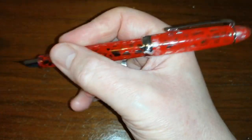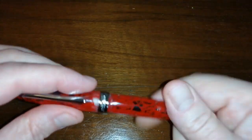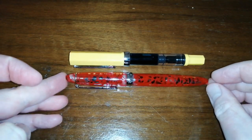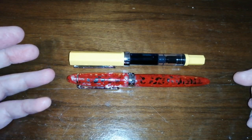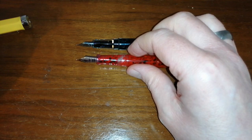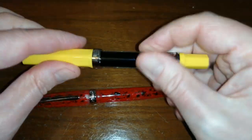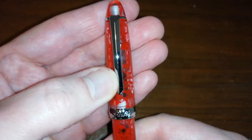The pen posts nicely and securely but becomes a little bit long and back-weighted — not really a fan of that. A quick comparison with a Twsbi Eco: the PenBBS is a few millimetres longer capped and uncapped, and has a slightly smaller diameter than the Twsbi Eco. Overall, a nice clip, nice design, and nice acrylic. So, let's have a look at the writing.